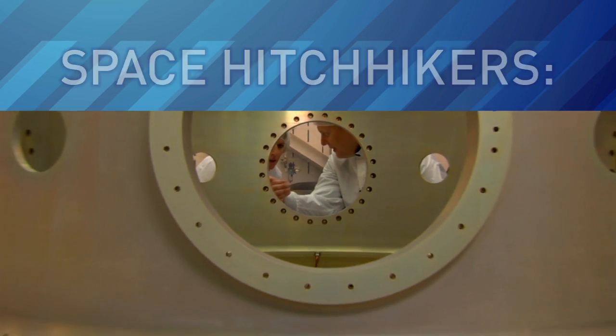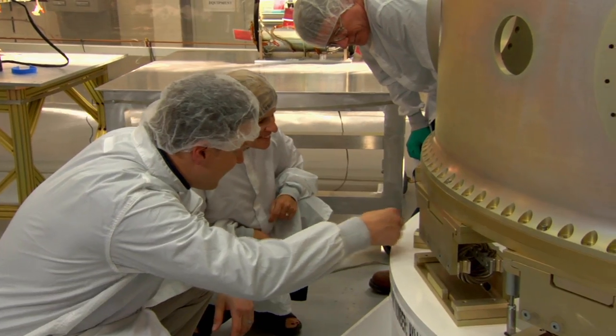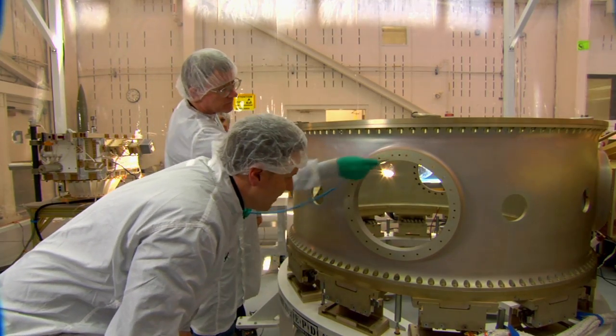This week, LabTV travels to an Air Force research lab in Albuquerque, New Mexico, where engineers are helping satellites hitchhike into space using an amazing adapter called the ESPA ring.